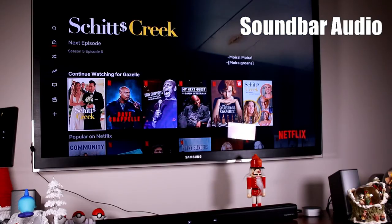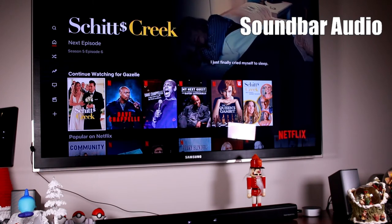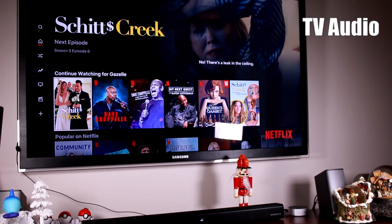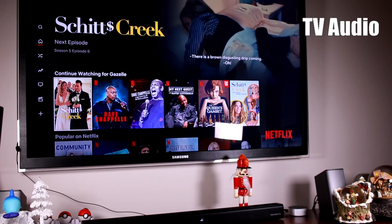Now playing the audio comparison between the Samsung TV speakers and the TaoTronics soundbar. Final thoughts: the sound is definitely richer and deeper than the built-in TV speakers.